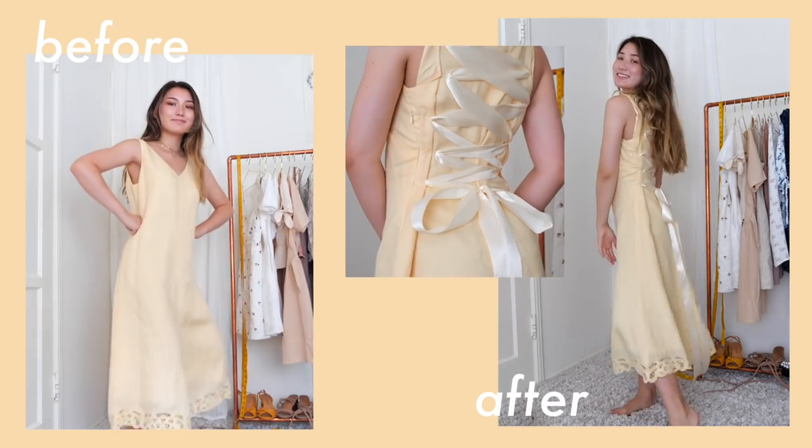Alright guys, that is all for this video. Thank you so much for watching. I know this video was a bit of a struggle at the beginning, but we got through it and I'm really happy with how everything turned out, especially this dress — I literally feel like a fairy tale princess. Also, let me know if you guys want me to do a certain thrift flip on a certain item from the thrift store, or with a certain theme or season in mind, let me know in the comments below. Thank you again so much for watching and I will see you guys next week.